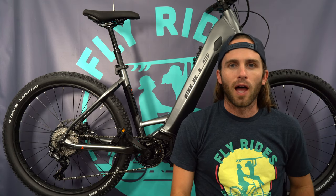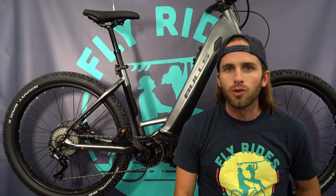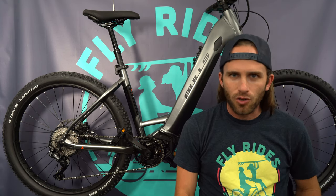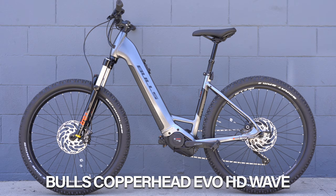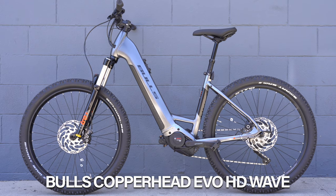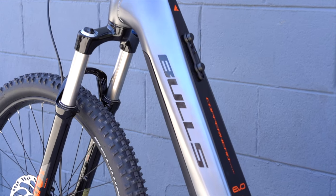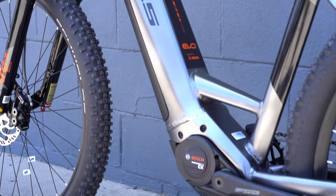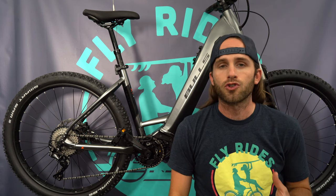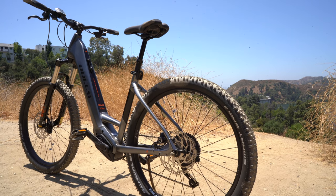What's going on, you guys? It's Scott from Fly Rides back again today with another hardtail EMTB review for you. This is a very special hardtail EMTB because it is a wave frame. I've got the Bulls Copperhead Evo HD Wave — what an insanely cool bike. You have got 120 millimeters on the front for a hardtail mountain bike, like a real mountain bike, but it's a wave frame, so it's great for shorter riders. And the top bar doesn't even exist on this bike.